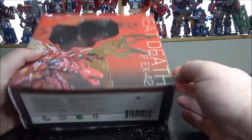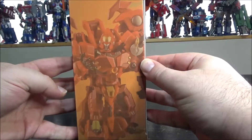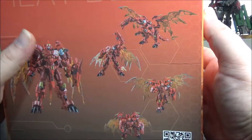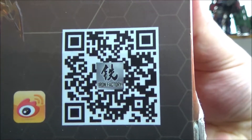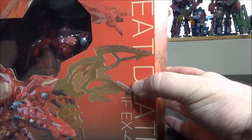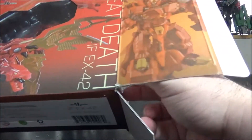So I went with the Iron Factory one. The box has legal stuff, Megatron robot mode on the front, and on one side again robot mode. On the back we have a couple of shots of Megatron in robot mode and dragon mode, plus a QR code if you want to visit the Iron Factory website.